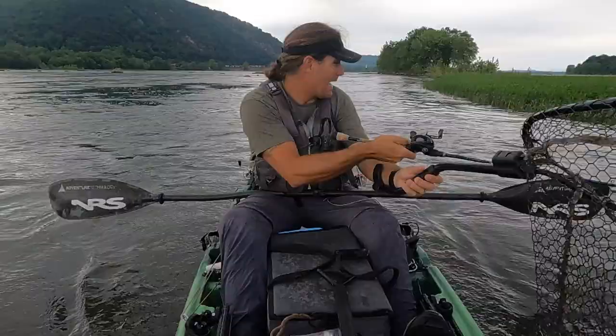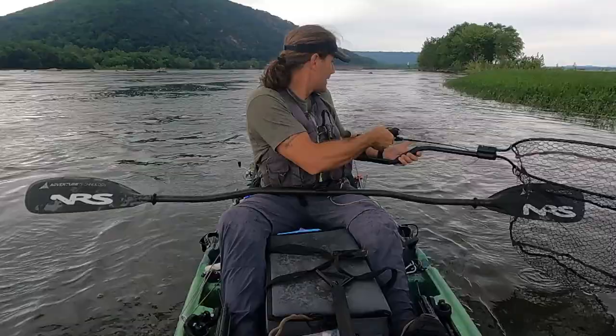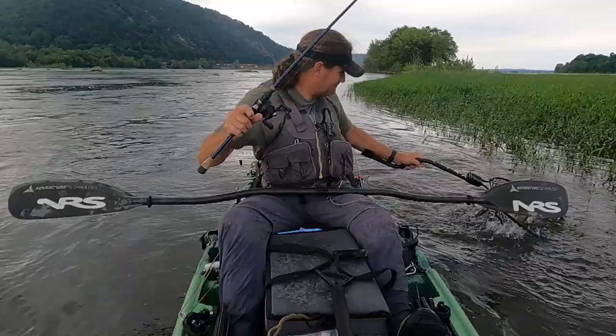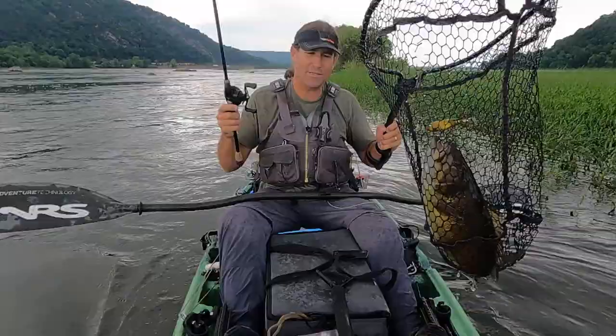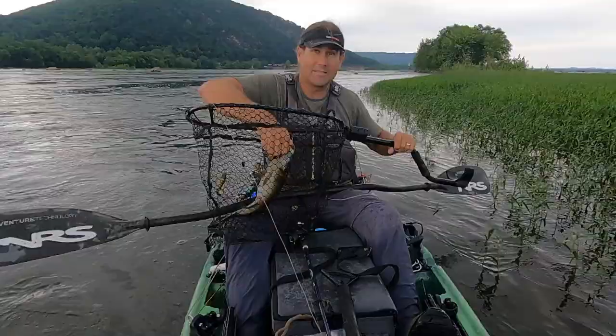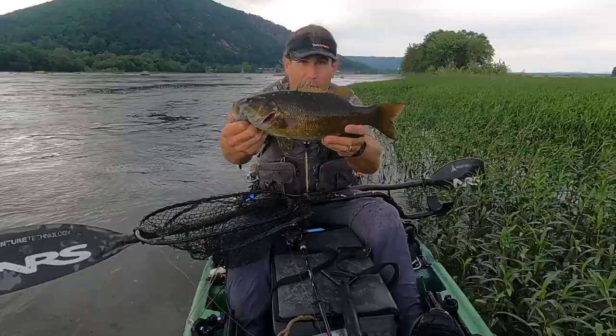My number five — if I get one landed I'll show you. I'm going to keep that drag loose. I got small little hooks here. It would be higher if my hit-to-hook-up ratio was a little bit better than it is. But it's on the list because, man, is a whopper plopper a lot of fun.